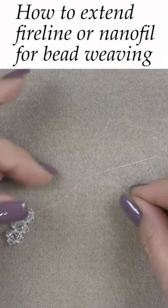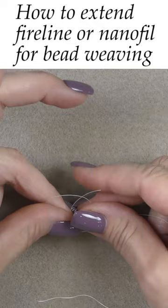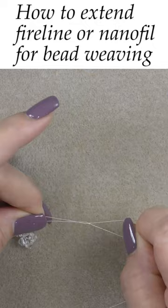Cross the thread that you want to extend over your new piece of thread, then bring your short thread under and over the new piece of thread, then on top cross the two threads again. Bring one thread into the loop that results from the cross, and then pull all four ends together and pull down a knot.